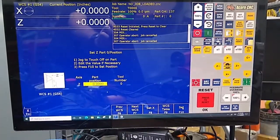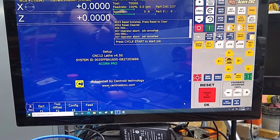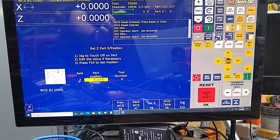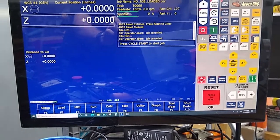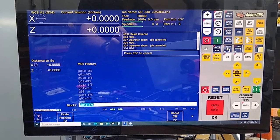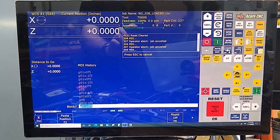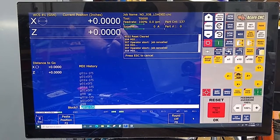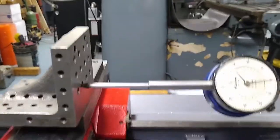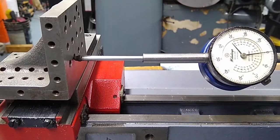Backlash is out, we're at zero. If your Z isn't at zero then what you do is F1 Setup, F1 Part, then just hit F10 and your zero is accepted. Now we're going to go to MDI, F3. We're going to do G98 — arrow up to it, Alt S, cycle start. Now we're going to do G01 Z minus 1, F5, commanding a move in the negative direction for one inch.